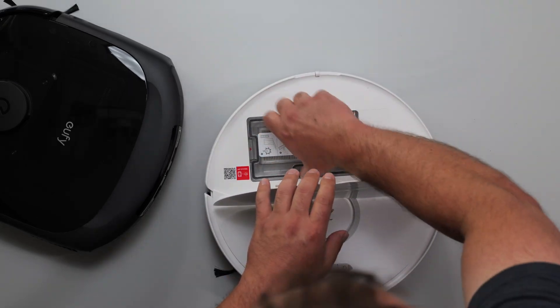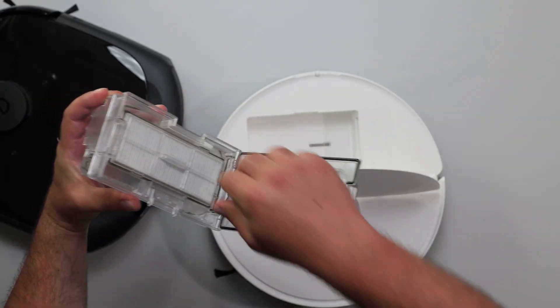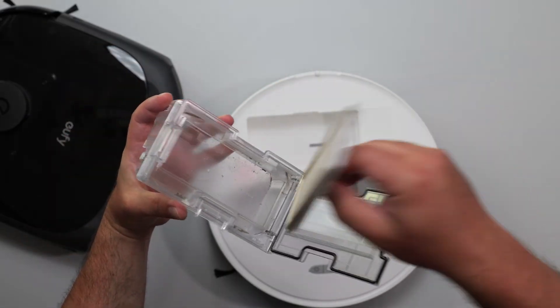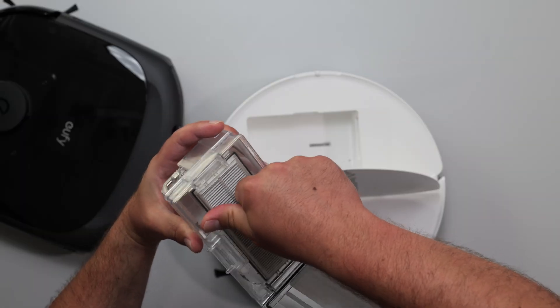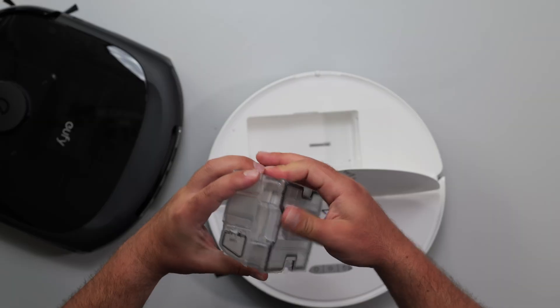The Roborock has the bin here, and most of the time you don't touch this thing. This is kind of what it looks like — what goes in here gets vacuumed out and sucked into the dustbin when it gets to the base station.